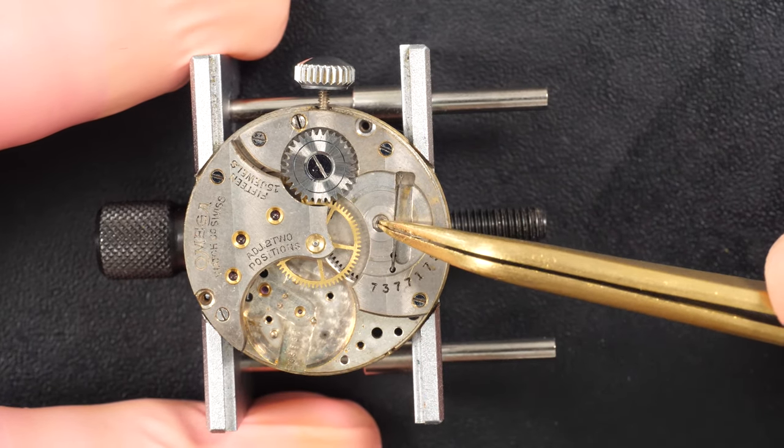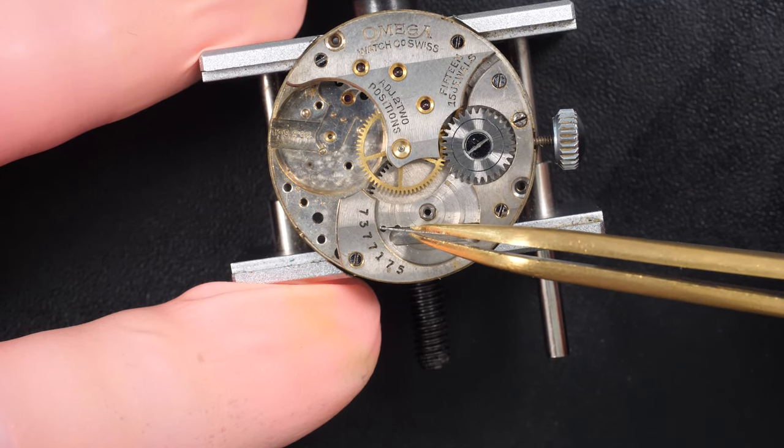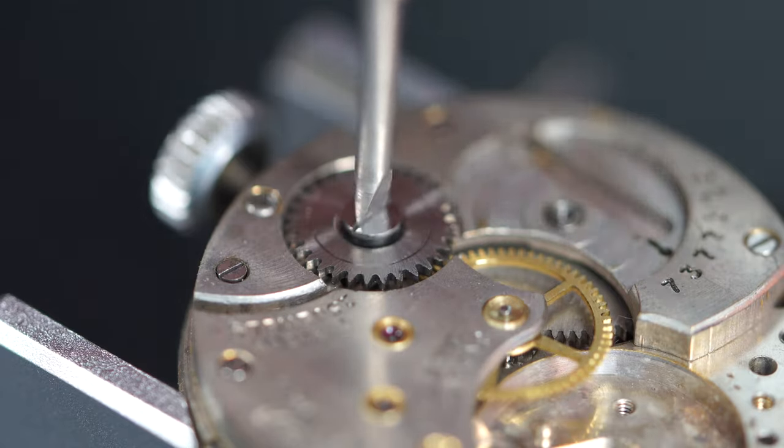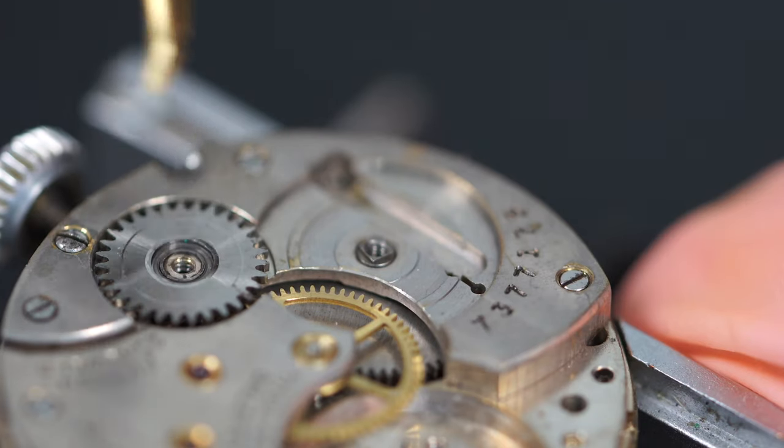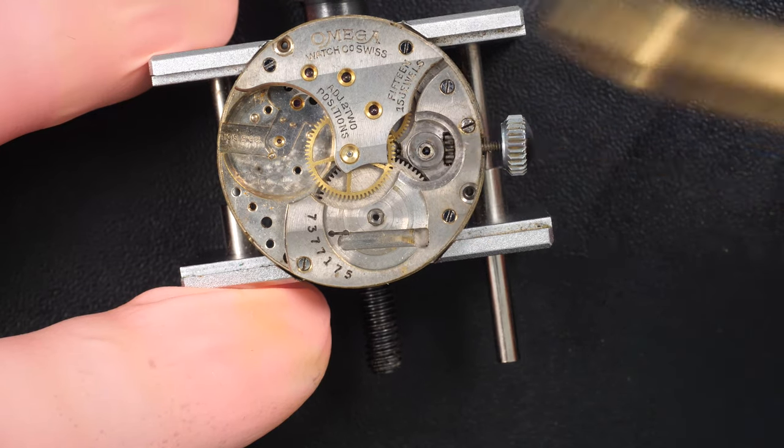That's what's beautiful about mechanical watches — you can pass them on from generation to generation. Yeah, that's a nice touch, and like a lot of memories you can share with all these watches.